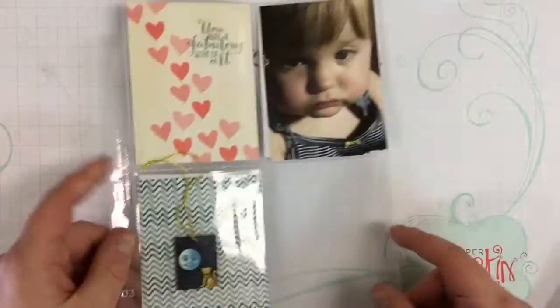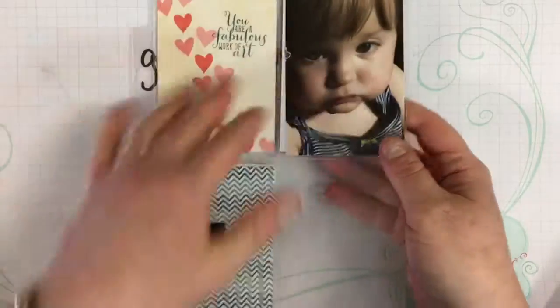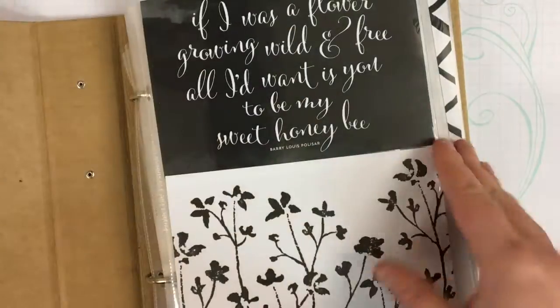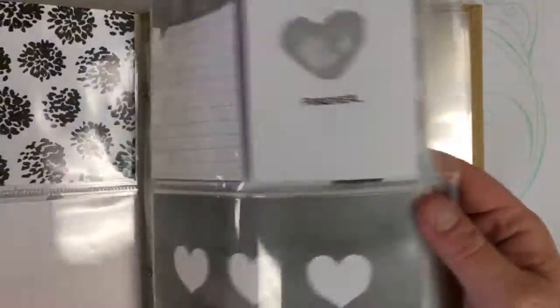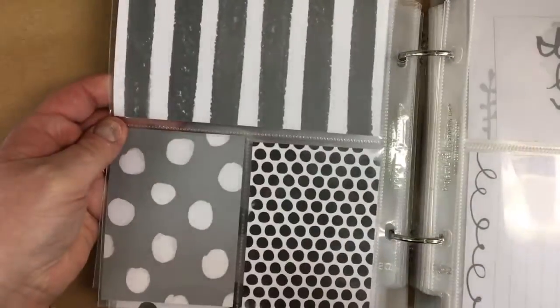Hi everybody, this is Amy from Clay Ground Painting Room Pottery Studio in Worcester. I'm showing you a pocket page for a scrapbook, and I'm giving you a quick leaf through of what pocket pages are and what you can put in them.